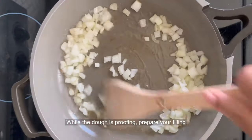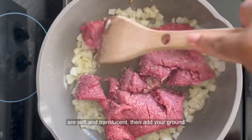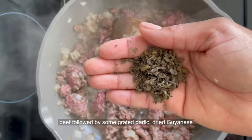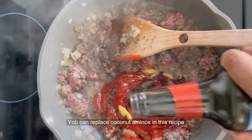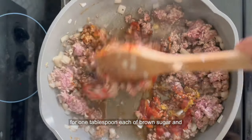While the dough is proofing, prepare your filling by sautéing some diced onions until they are soft and translucent. Then add your ground beef, followed by some grated garlic, dried Guyanese thyme, spicy brown mustard, ketchup, and coconut aminos. You can replace coconut aminos in this recipe with one tablespoon each of brown sugar and cassareep.